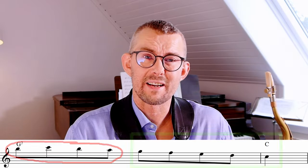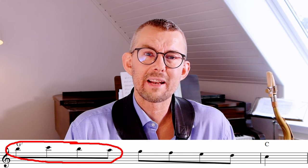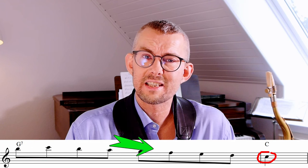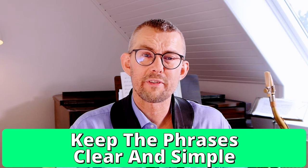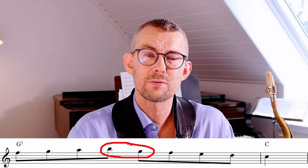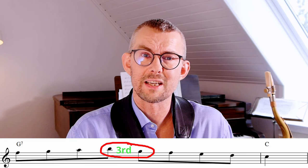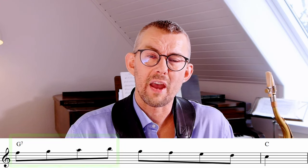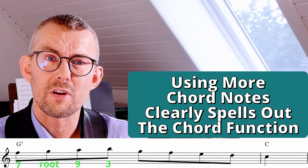I'll keep the last part of the line and only change the first part to see how I can make new licks. When adding the first part of that phrase to the bar, I not only have the C at the end of the bar as a target note — I also aim for the G on beat three. The most important thing is that I keep the line as clear as possible. In this line, I'm making a third jump down from the B to the G. The first part of that line is only chord notes: the F (seventh), the G (root), the A (ninth), and the B (third).